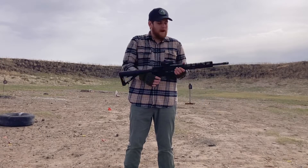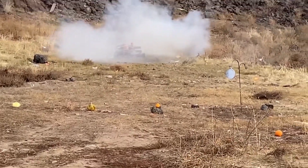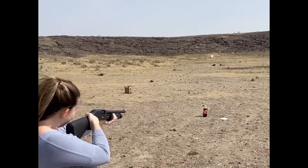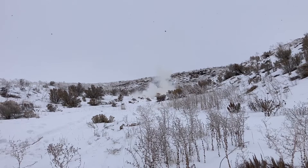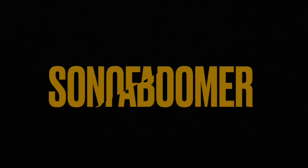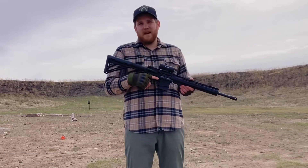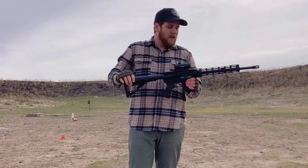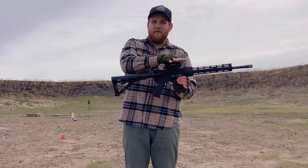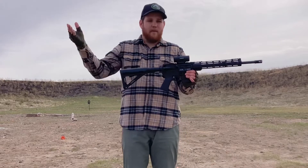What's up guys, Son of a Boomer here. Today we're talking about the DB-15. Diamondback Firearms started in 2009 and is based out of Cocoa, Florida. Although they've only been around a short time, they've really made a name for themselves. One of the great things I have in front of me is their budget-friendly AR-15, nicknamed the DB-15 or Diamondback 15.